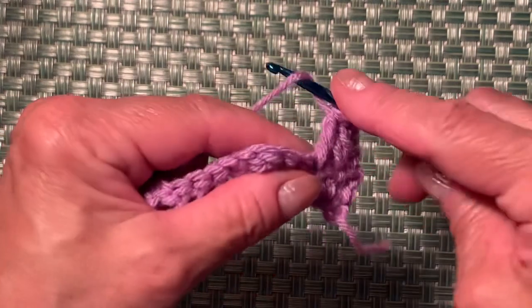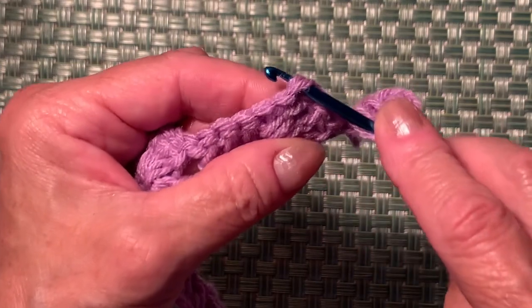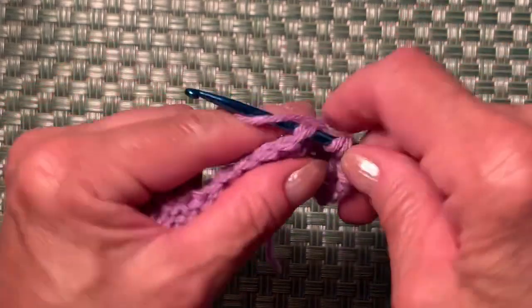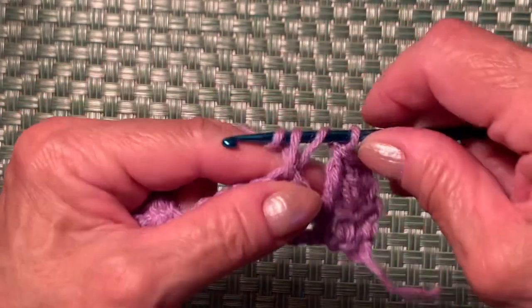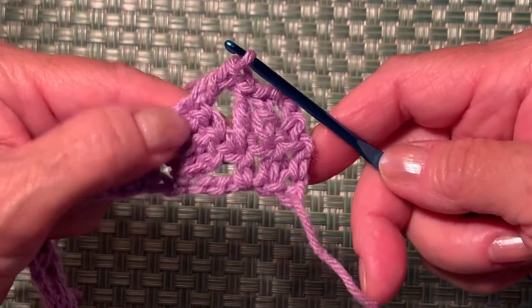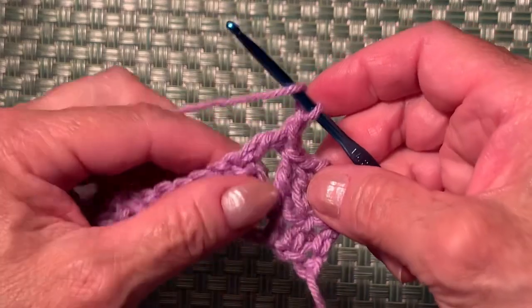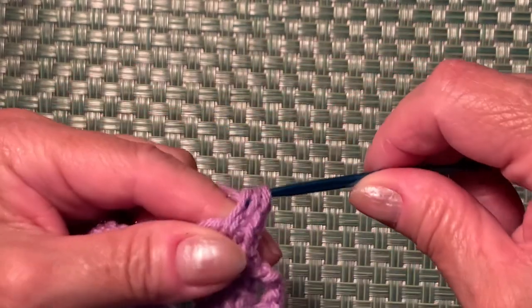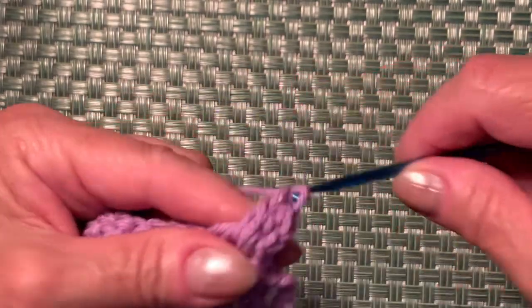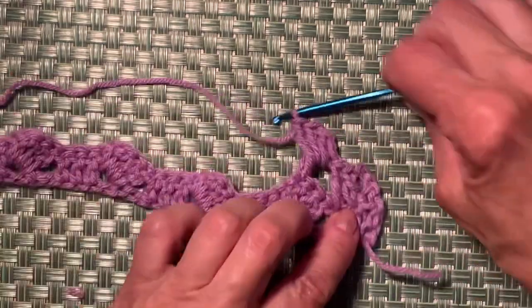Now make a double crochet on top of this stitch — you'll see it on top, this should be the right stitch. We have 2 yarns on the hook. Make the double crochet, then repeat the pattern: make one chain and 3 double crochets into the space — one, two, and three. Your work looks like this.